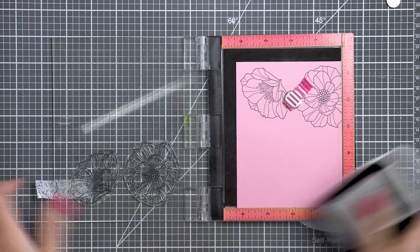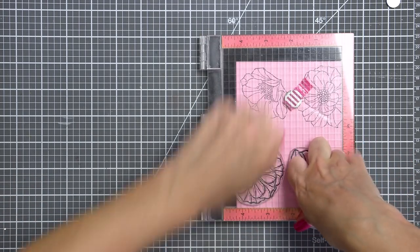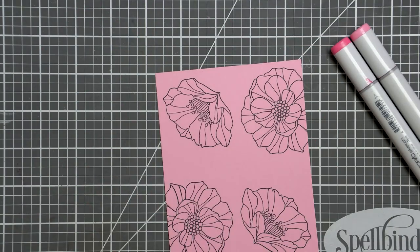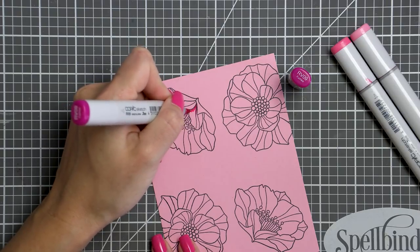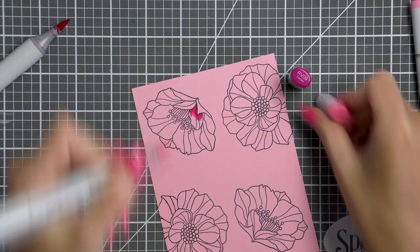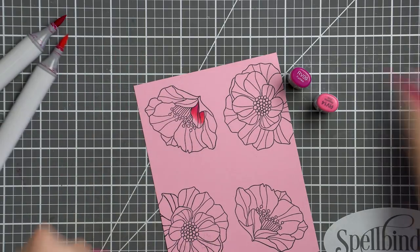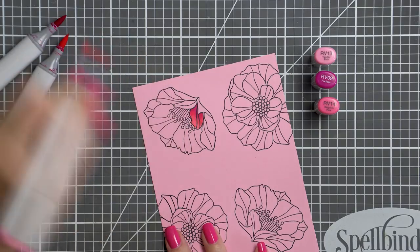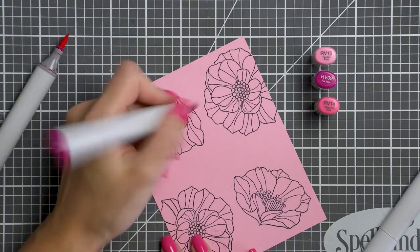I picked pink cardstock as I wanted to color my flowers using pink markers, and I didn't want to mess around with different colors too much as that might result in muddy colors. So I picked a light pink cardstock for my base that closely resembled the lightest marker color I was planning to use. I went with my favorite color combination: RV09, RV14 and RV13. I also tried a lighter variation of this combo, skipping the darkest RV09 and adding the lightest RV11 color.